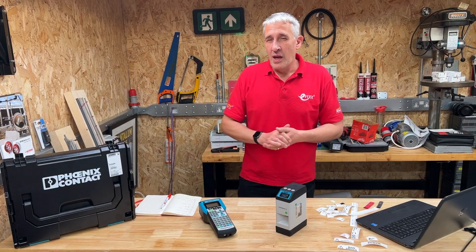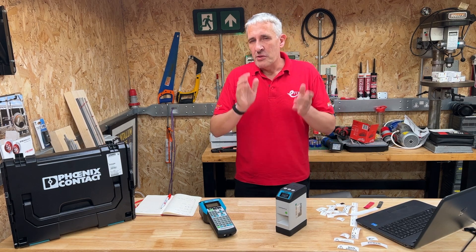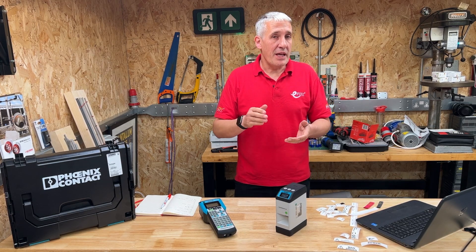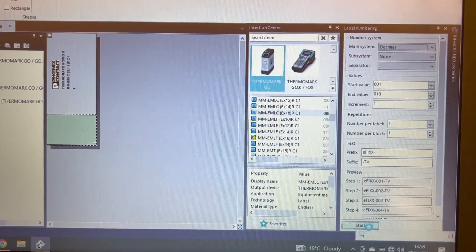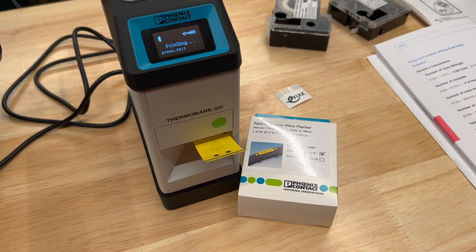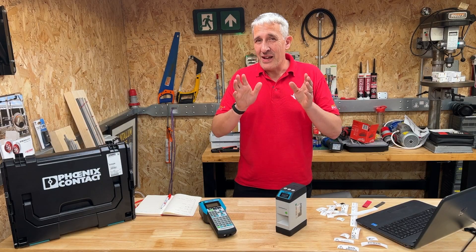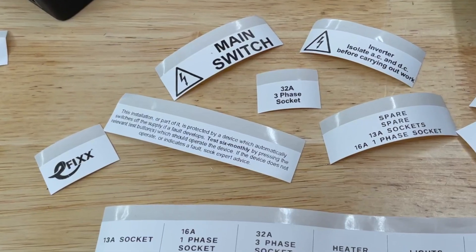What about small labelling jobs where you need to label data sockets or terminals within an enclosure, or repetitive jobs where you're using the same label over and over? Built into the software you can create serial numbers and sequential numbers and print them onto die cut labels that are already pre-sized to the ideal label for your application. But what if you want to take your labelling to an even higher level and add really special features, including that all-important company logo?